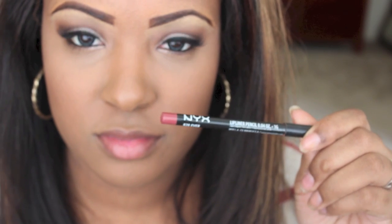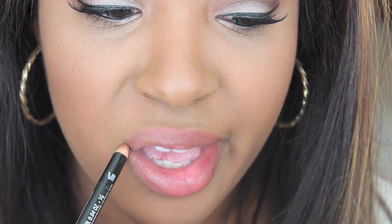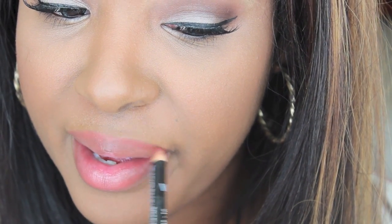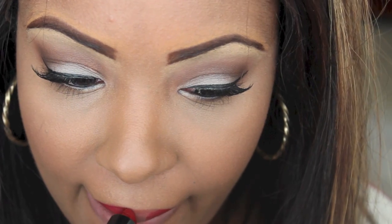For my lip liner I'm going to be using NYX's Ever. Now for the lip color I'm using NYX's Snow White, and I'm going to place MAC's Neon Orange right in the middle — and that's it! I hope you guys enjoy, and see you in the next video, bye bye!